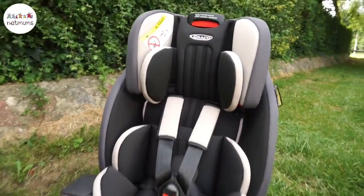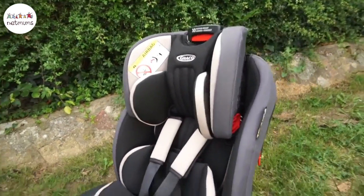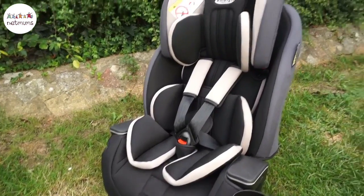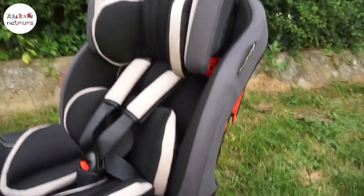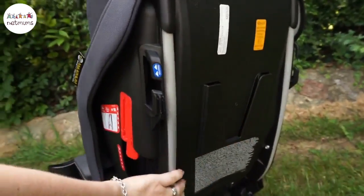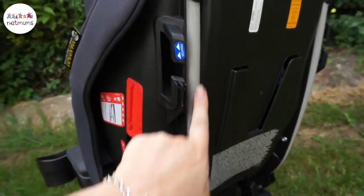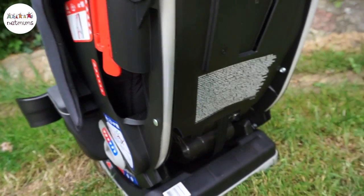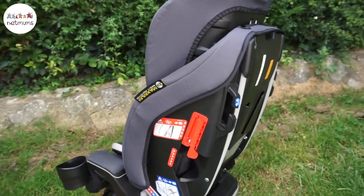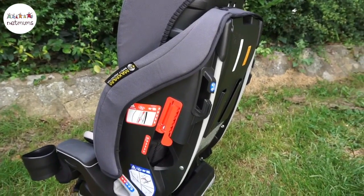First impressions of the Milestone is that it is a very, very secure looking seat. It's heavy to carry because it has a metal frame inside the back here — that bit there is metal. It's a secure base. It's not Isofix; it secures into the car with your three-point seatbelt.